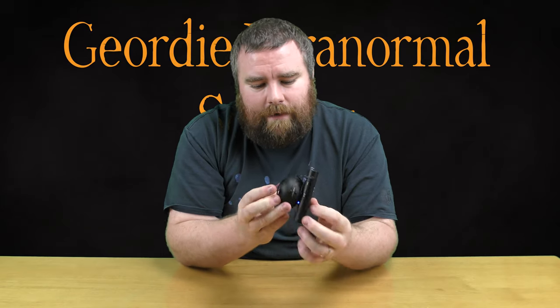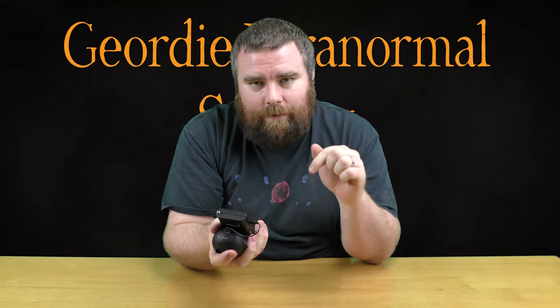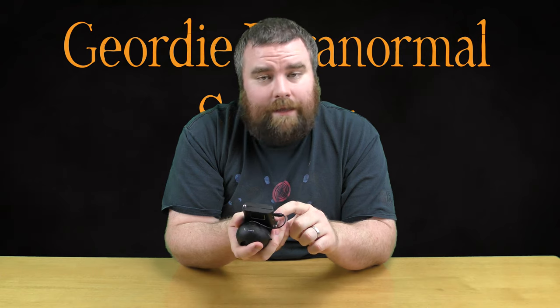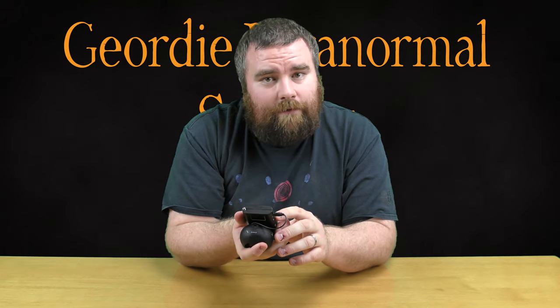So that's basically the SB7 spirit box. If you require any more information or have any questions, do comment below. Don't forget to press the subscribe button and hit the bell icon to be notified of any future videos. Thank you very much for joining us.